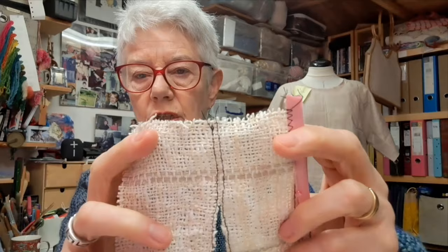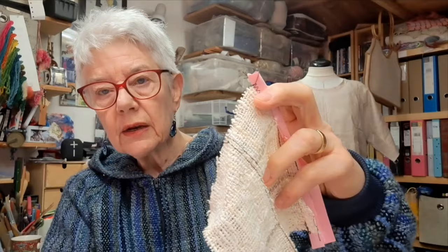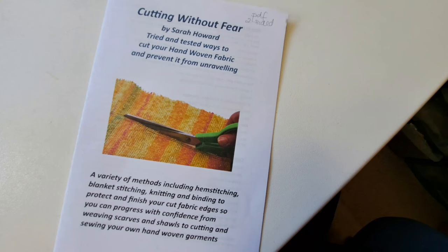The first time you cut into your hand-woven fabric can be a bit scary. I produced a little booklet called Cutting Without Fear — there are all sorts of tips in there. As a starting point, for example, I had a piece of fabric like this for a pair of trousers — it's quite a loose weave. One of the first and easiest things you can do is two rows of stitching and cut in between them. That's a good starting point, and then there are other things you can do after that.